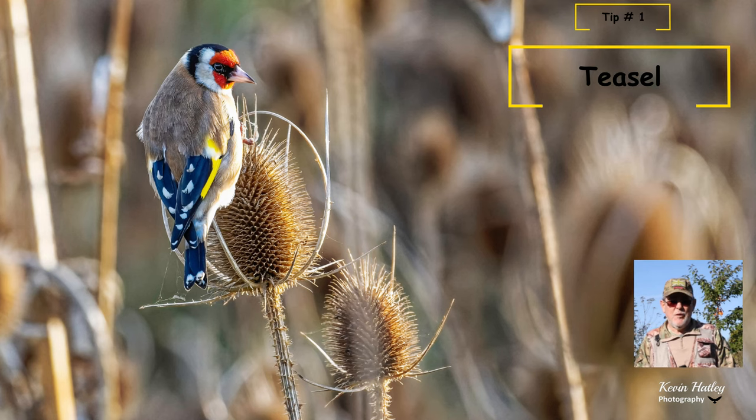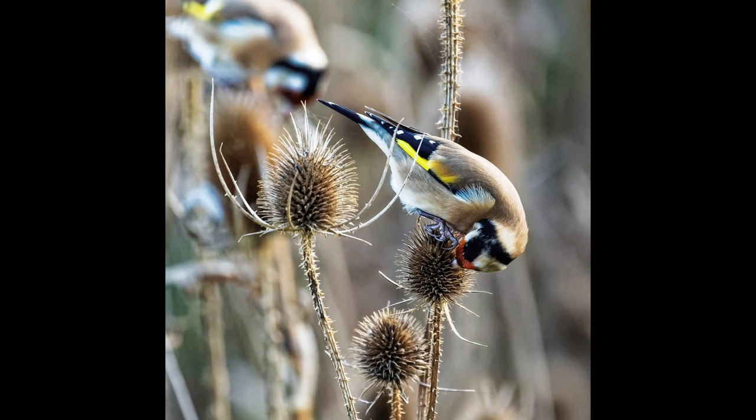Top tip number one for goldfinches: teasels. The classic image you're after of a goldfinch is a goldfinch on a teasel or feeding on a teasel. And I'll leave you now with some of my favourite images of goldfinches.